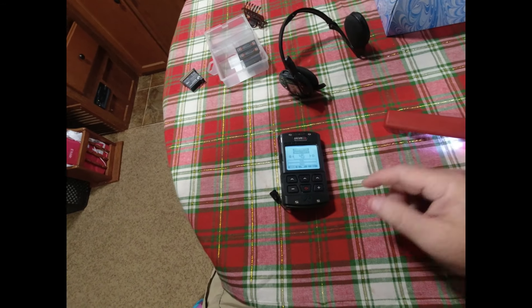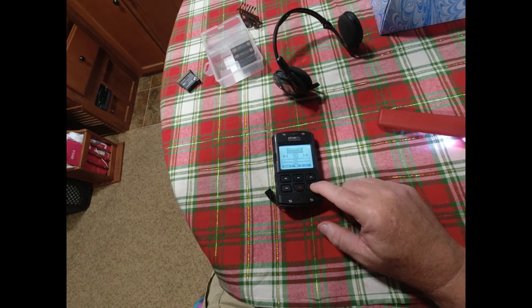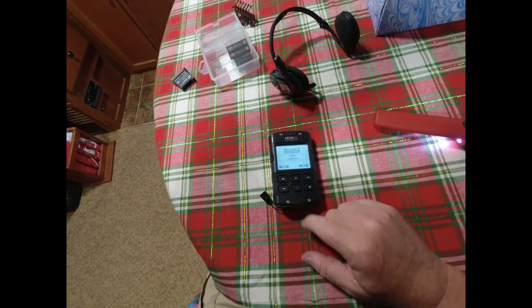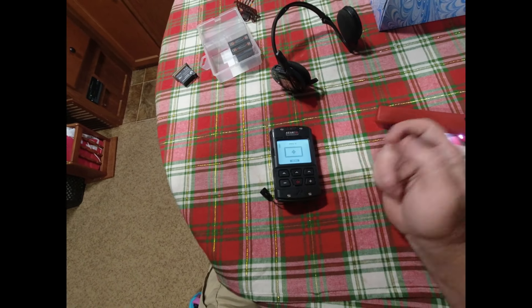I can adjust the sensitivity to what I like. We're going to go sensitivity all the way up — I think it goes to 50 — and then say Save, Yes, Save, Confirm. And that's the menu again.